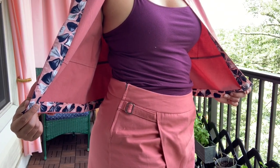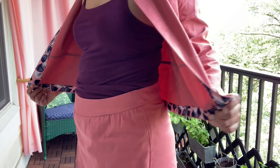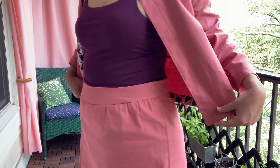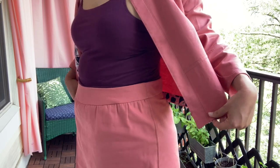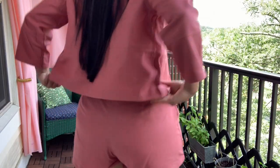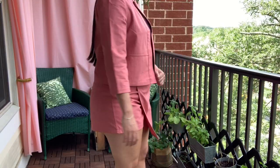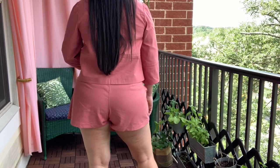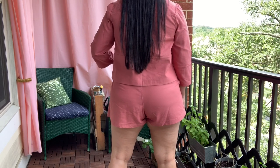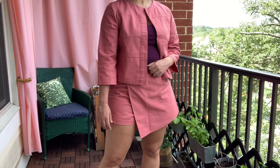Starting with the waistband, I must have added some width to the raw edge of the top of the shorts because that waistband did not want to ease into the shorts at all. I thought I would be able to press out the waviness that you see, but it's just too much ease in that seam. I think what I would do next time is take in the back darts a little bit more, and that will make those two seams match up better. The shorts are also too short, and the back is riding up, so the center back is higher than the center front, which I think is a matter of my front rise not being long enough rather than my back rise being too long. And maybe the back crotch curve is too narrow, causing them to pull toward the back.